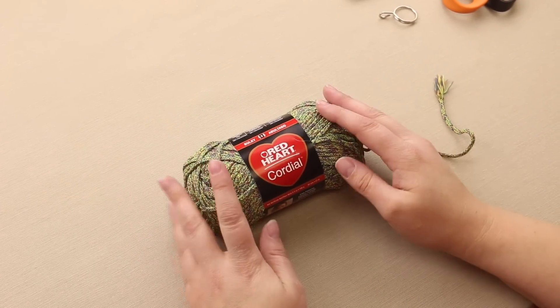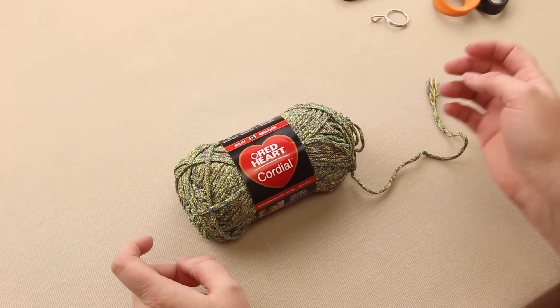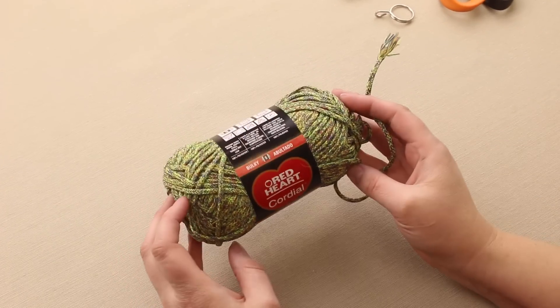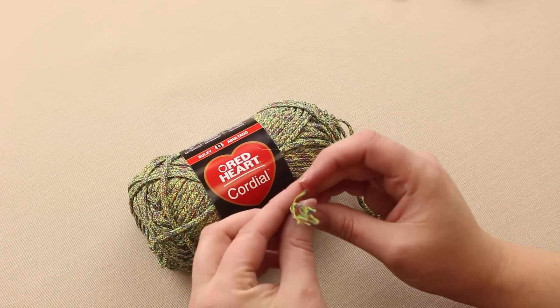Today I'm here to talk to you about this new yarn from Red Heart. It's Red Heart Cordial. It's a fun new yarn that they have just released. It's a bulky weight yarn that is actually a braided yarn.